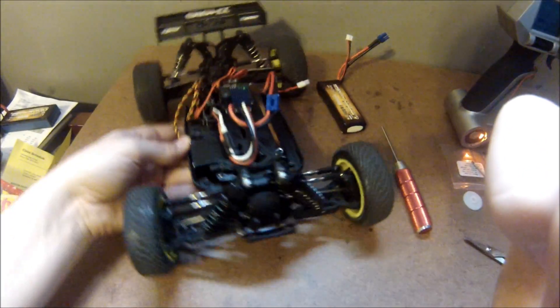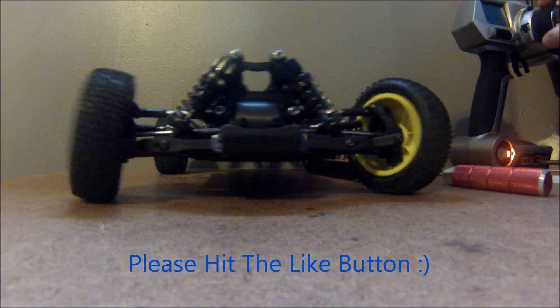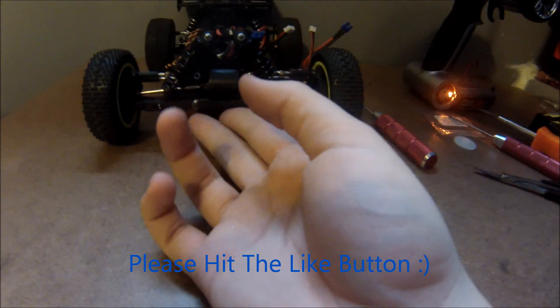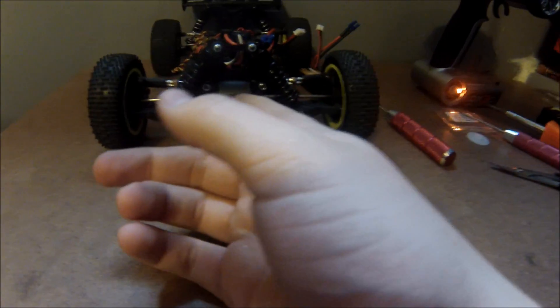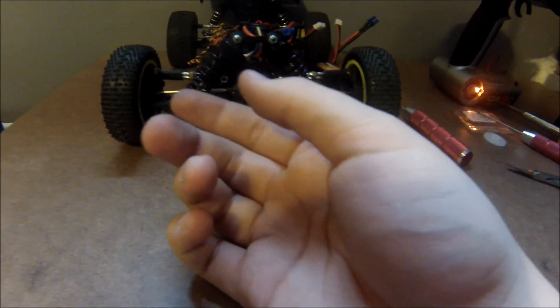We've just finished that installation. I still need a zip tie to zip tie the cord up, but other than that let's take a quick look at the speed. It's not like super fast compared to the other one, but it is considerably faster and it does center itself. That completes this upgrade.